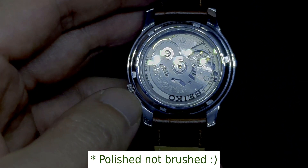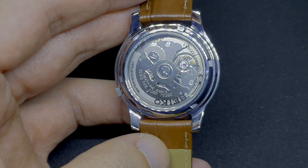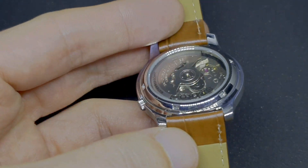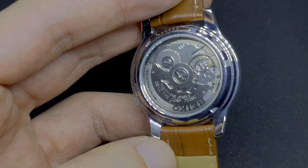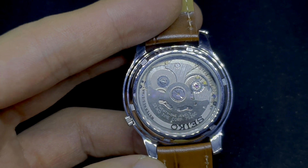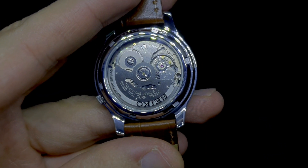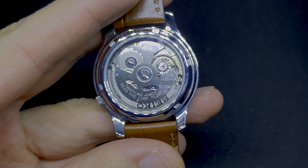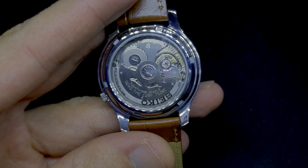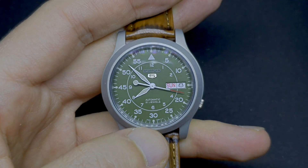The only part of this watch that is brushed is on the back, in all the parts surrounding the see-through caseback. As you can read there, the movement is the ubiquitous 7S26. Even though this movement is nothing to write home about — it's a pretty standard, undecorated movement — for people beginning the hobby you can see it working through that display back. The 7S26 is, according to me, the weakest link of this watch.